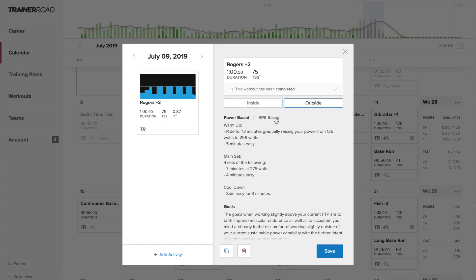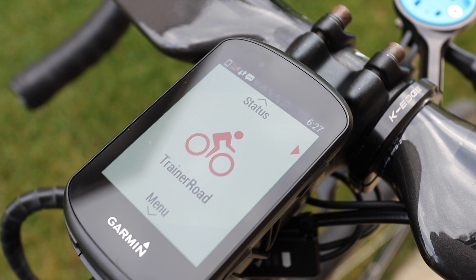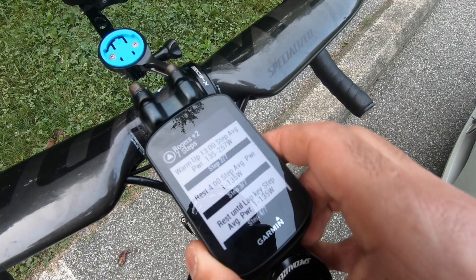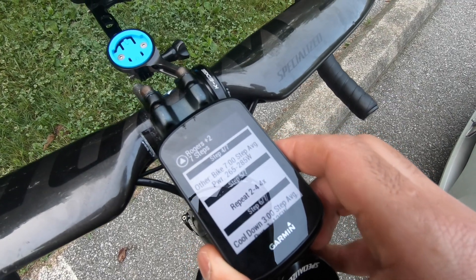You will see the outdoor option button — click on that and it will change it to outdoor format and sync it to Garmin. Workouts will be pushed to Garmin two days in advance, so keep that in mind. When you turn on your Garmin Edge, make sure it connects to your Garmin Connect app on your phone, and you should see a download complete message when it has finished syncing. It will show you that you have a workout to do, and you can view all the details of the workout there.